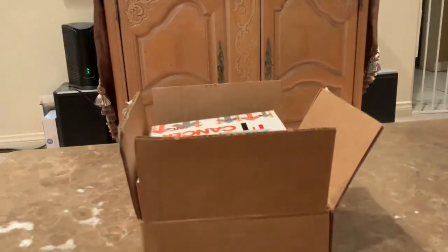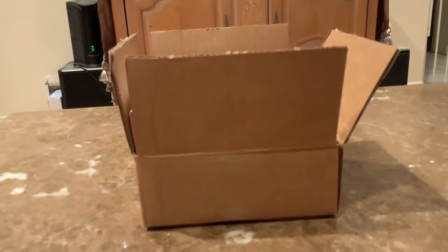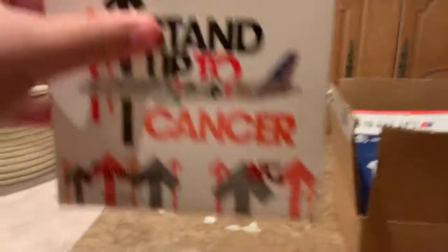Hello everybody, this is GeminiJest225 and today we're here for another unboxing video. I'm sorry I didn't take a video for a little while because I have school. So let's get started with the videos.